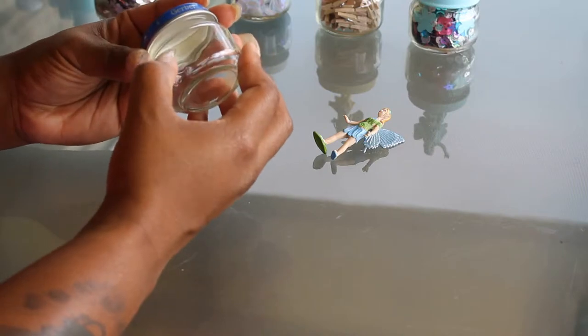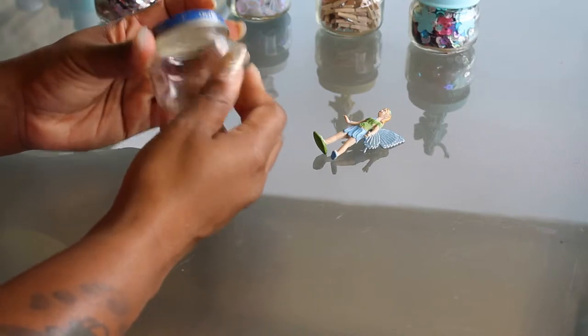First, what I did with my jars: I soaked them in hot soapy water, I peeled off my labels, and I got a little bit of baking soda and olive oil and just rubbed it on that glue or the gook that's still left from your label, and it comes right off.